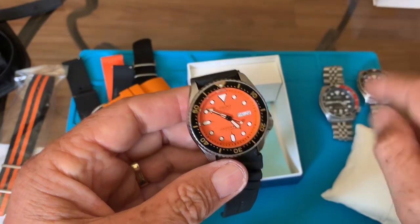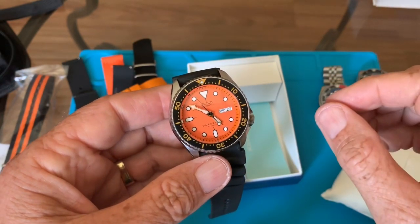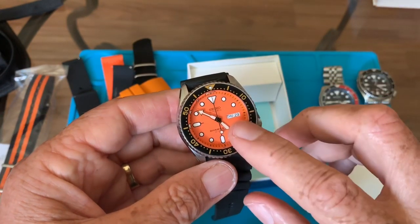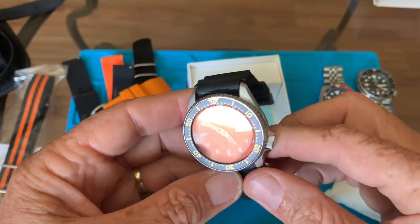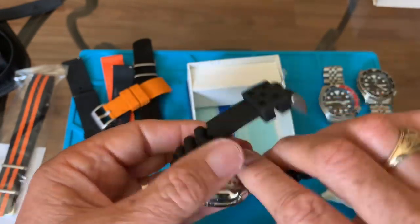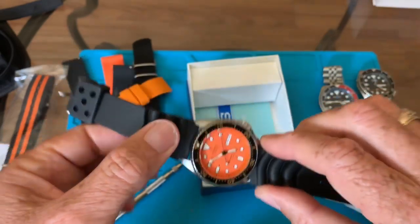I'm told the Made in Japan watches are sold in Asia and the Middle East, which is why you get Arabic and English for the day. On the K versions — from Malaysia and Singapore — the day is in Spanish and English. I've been looking at a lot of YouTube videos on this watch; it's a really nice watch.